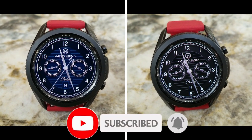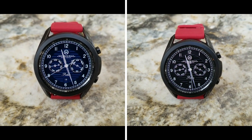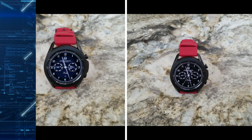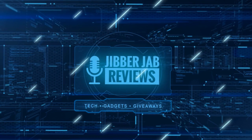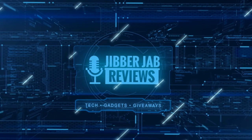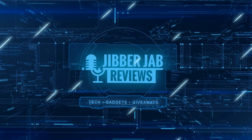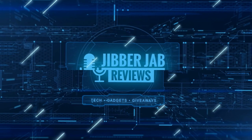Thanks again for watching the review and for supporting the channel. Please remember to hit that like and subscribe button before you leave. If you liked the video, show us some love with a thumbs up, subscribe to the channel, and share the video with your friends — your support really helps me keep the channel going so I can continue to offer discounts, giveaways, and fresh content. I'll see you in the next episode — take care!